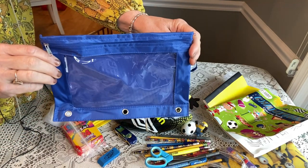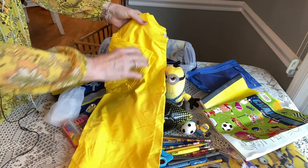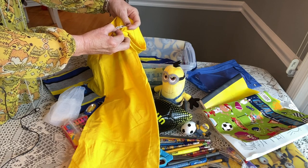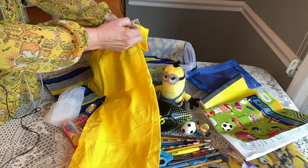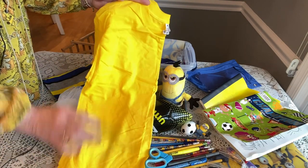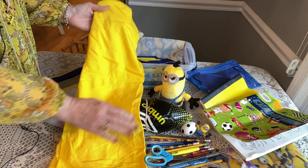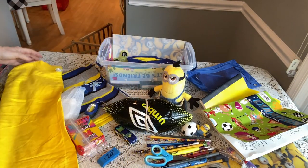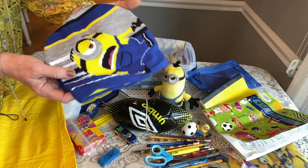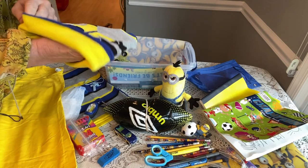Here's his pencil pouch laying flat in his box. He has a yellow t-shirt, size youth medium — I don't remember where I got it from, possibly the Dollar Tree. It's a really nice yellow color to go with his minion theme, and it matches the soccer ball. It's short sleeve. And there's his hat!